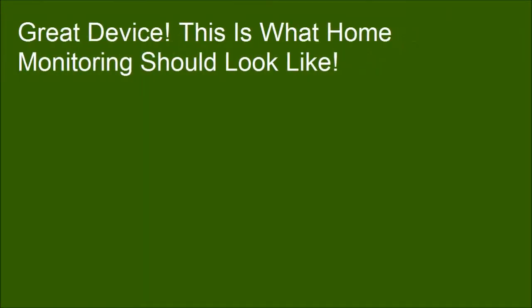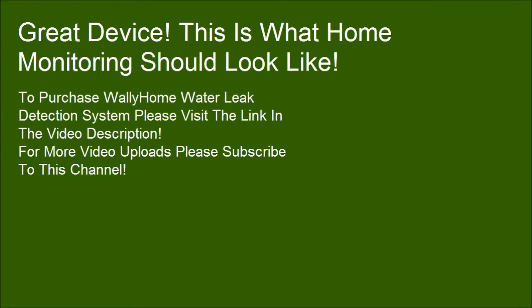Great device — this is what home monitoring should look like. To purchase the Wally Home Water Leak Detection System, please visit the link in the video description.